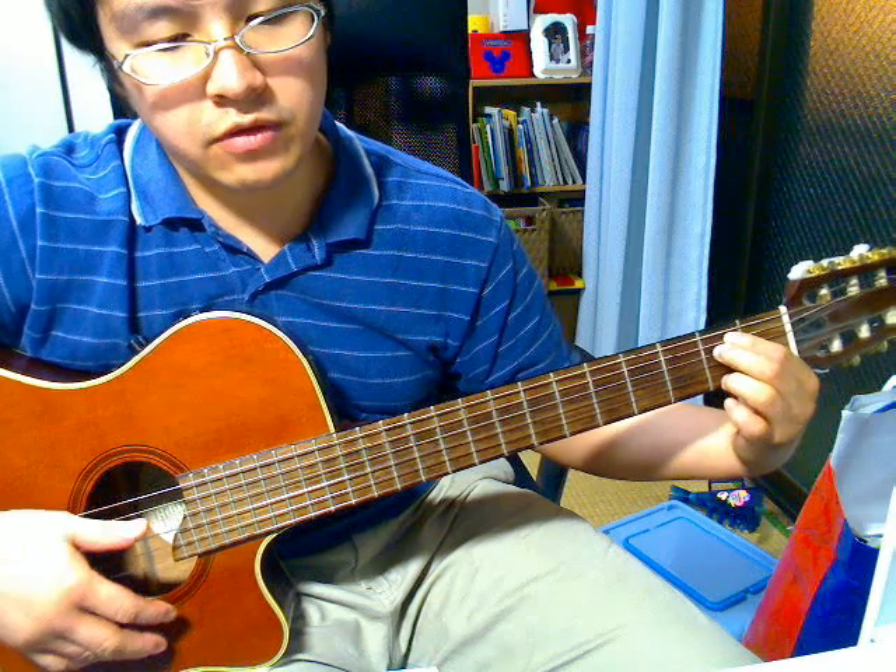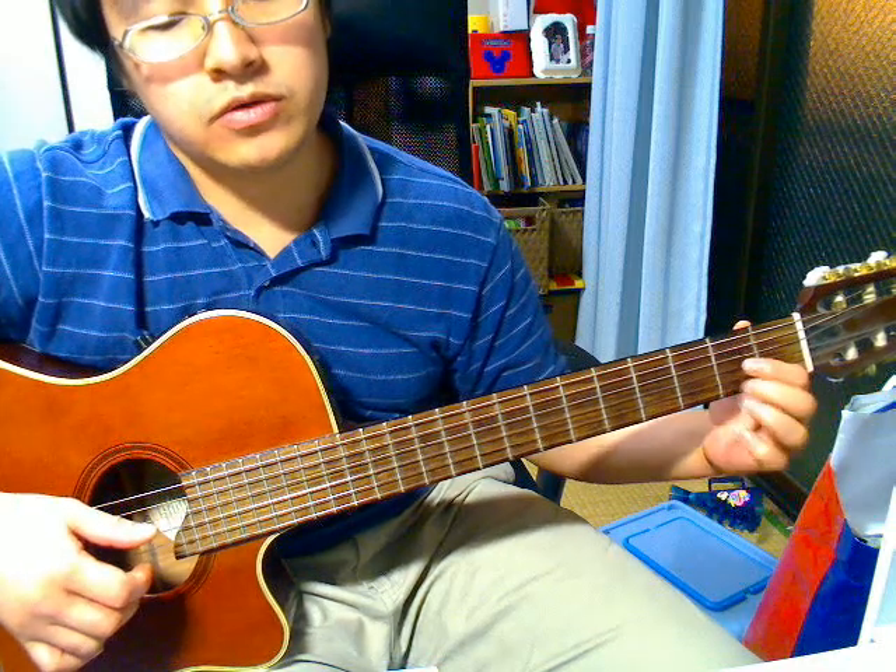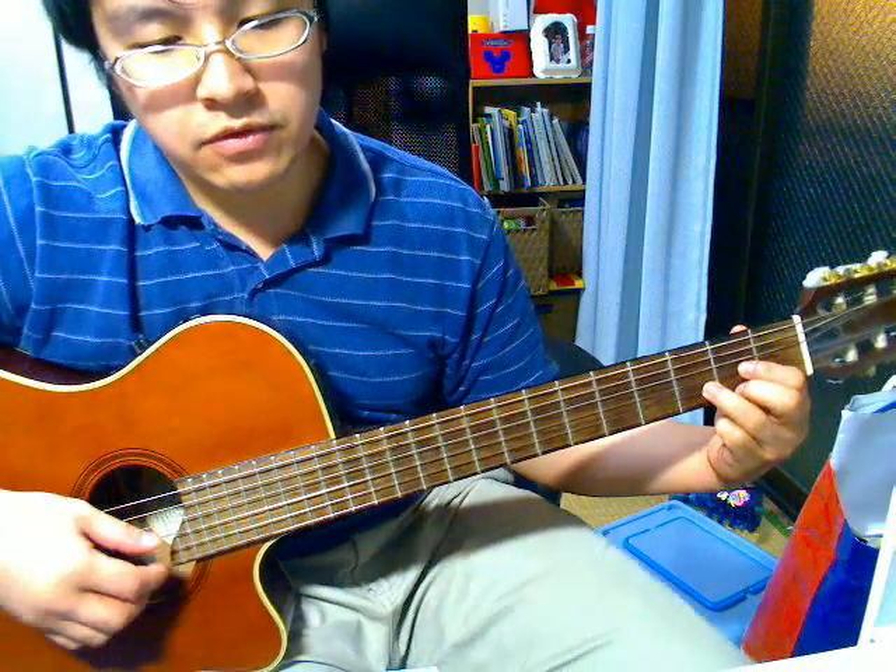And then you're going to pull off your ring finger. And then go to D. Pluck the 1st and 4th string together.